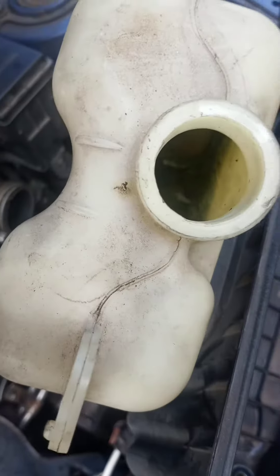There's a 10mm bolt holding that reservoir on right there. And then there's a 10mm bolt right there on the intake hose — you take that loose and wiggle it off.